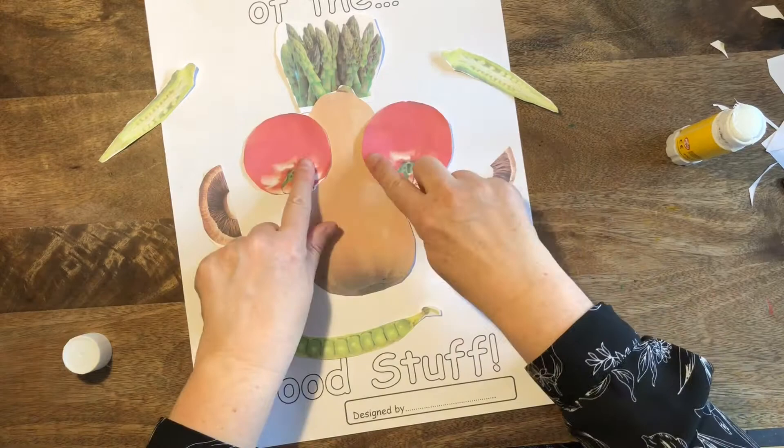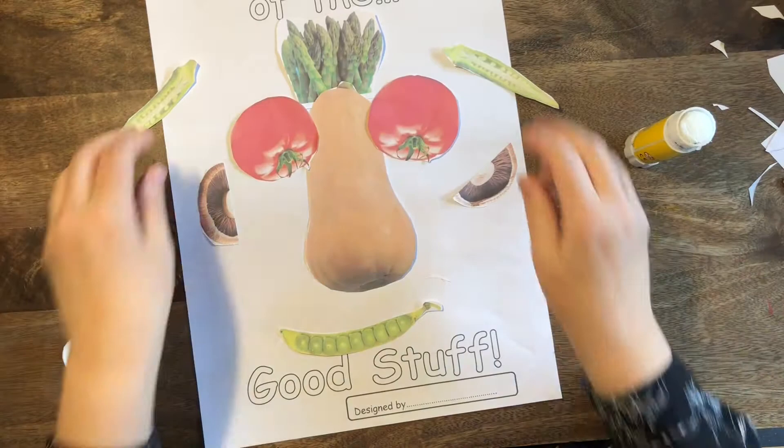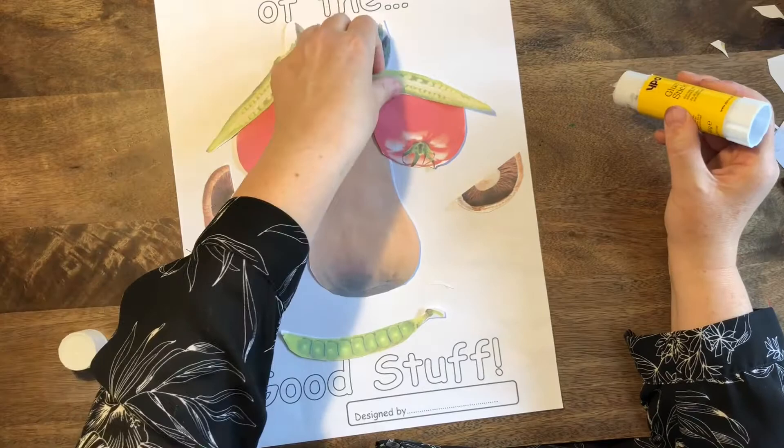When I do the eyebrows, I'll have a think. If you have them facing down like this, they can make the person look angry. I don't think I want the person to look angry, because I want to help children think, 'Oh yeah, I want to eat fruits and vegetables!' I don't want them to be scared of a vegetable monster.